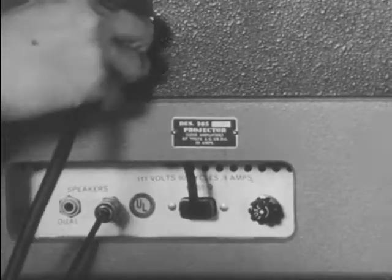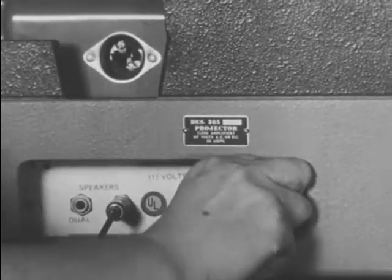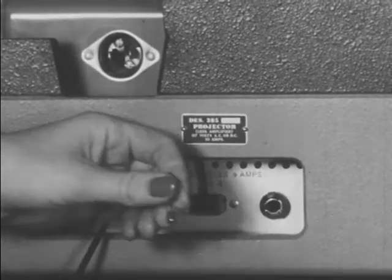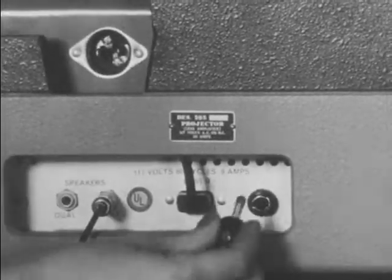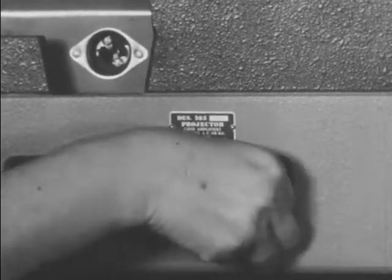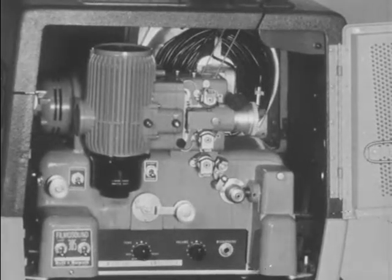If the fuse needs replacement, first be sure the power cord is disconnected. To remove the fuse holder, turn it counterclockwise. Put in a new 1 ampere fuse and return the fuse holder by pressing it in and turning it clockwise. For proper lubrication, you should consult your instruction book. For repair beyond the material covered by this film, report to your supervisor.